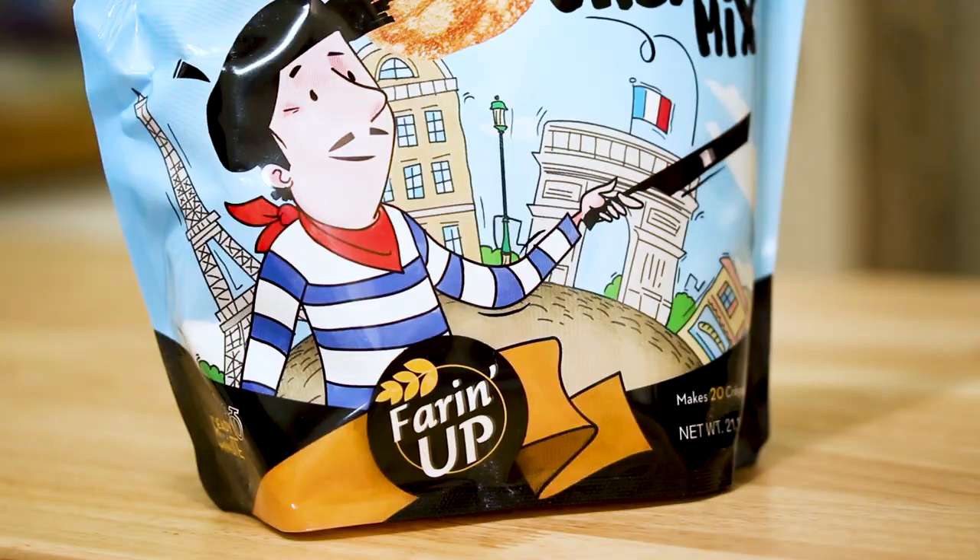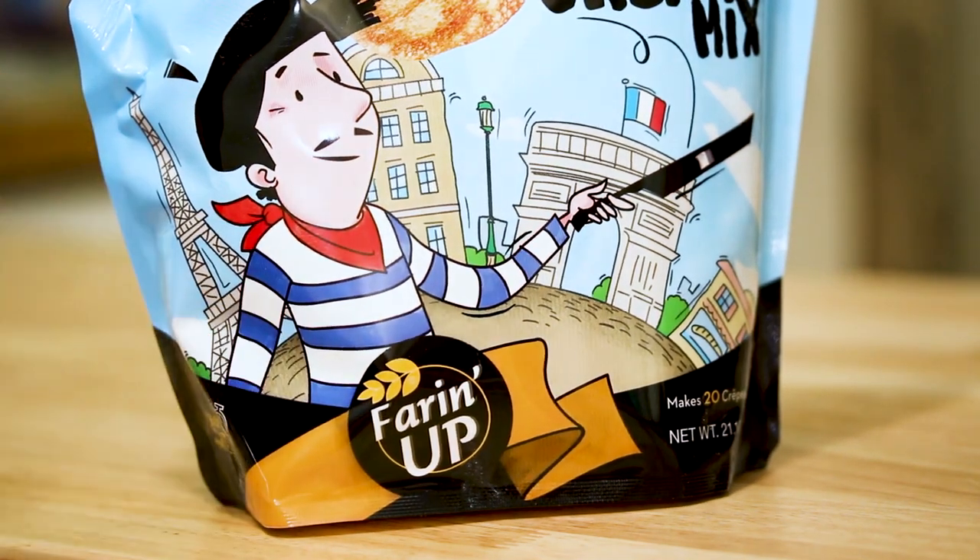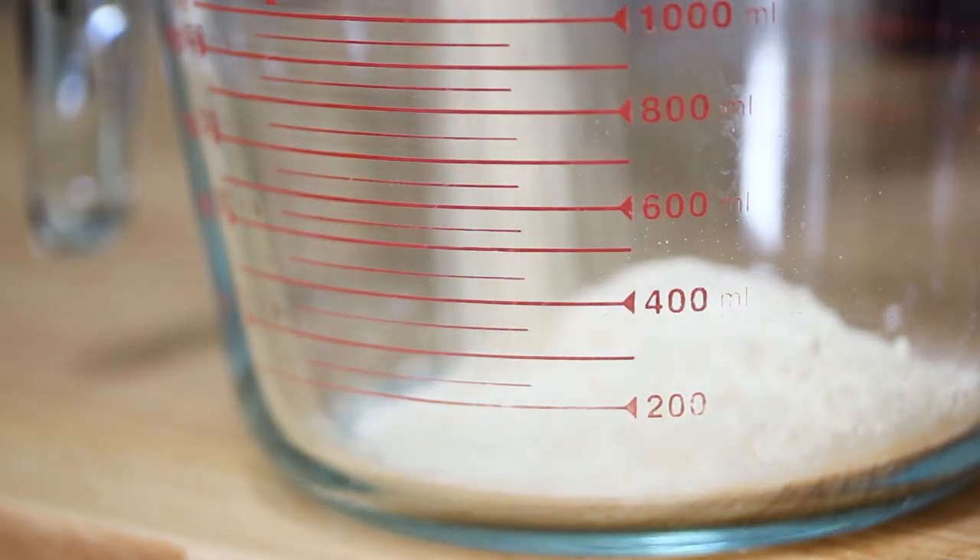We're gonna make a traditional European-style crepe — both sugar and Nutella — and also the American-style versions. This recipe is brought to you by Farin' Up. I'm using their French crepe mix. One thing I really love about it is if you've ever used another brand of flour mix, accessing it is a major pain — you open the package and it gets everywhere. Farin' Up has a really convenient pour spout. It's simple: just two ingredients, the mix and milk. You can use any milk — regular cow's milk, almond milk, soy milk, hemp milk, or even water in a pinch. I'm going ahead and adding the French crepe mix to a measuring cup, then adding in our milk and mixing it all together.